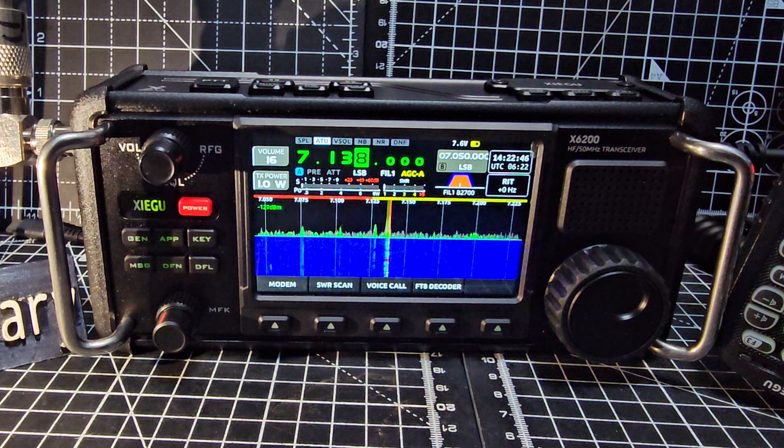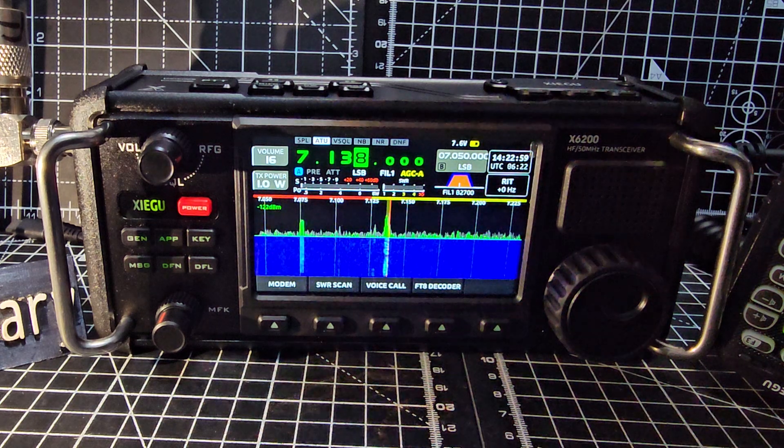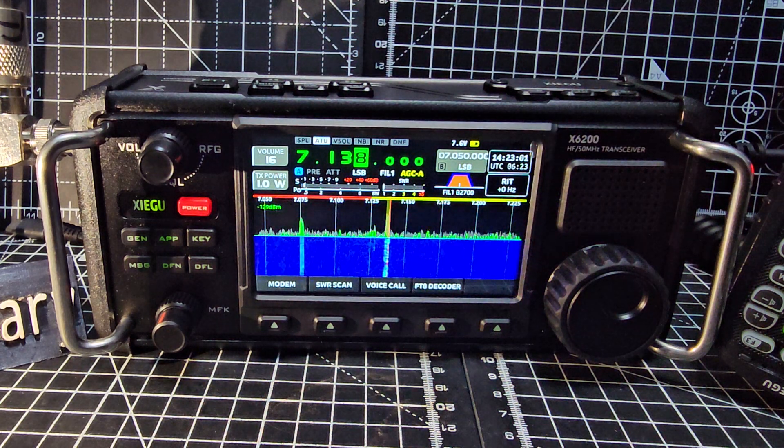Welcome back to the channel. Xiegu X6200 - someone asked me can you just make a video using the device, so here we are. We're on 40 meters, it's about 7:30 in the morning, and you can see I've got a nice strong signal there in front of you. How do I get the icon scope?